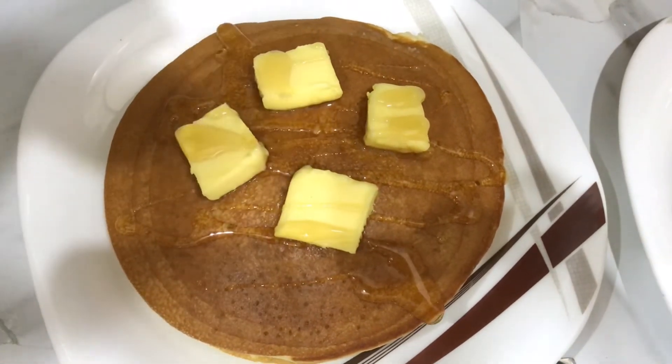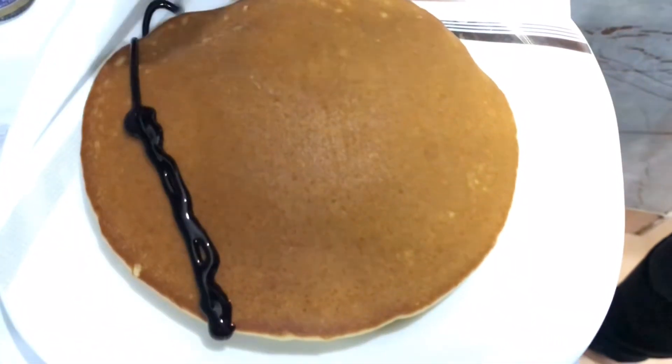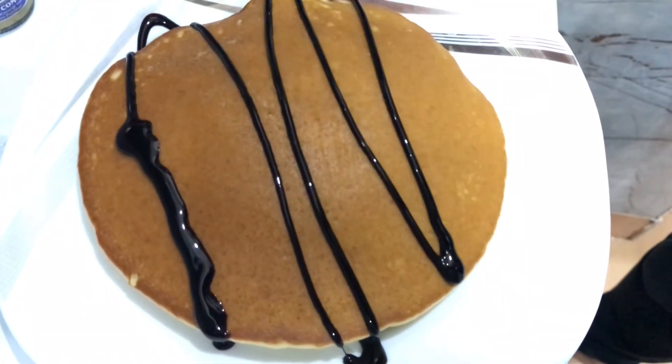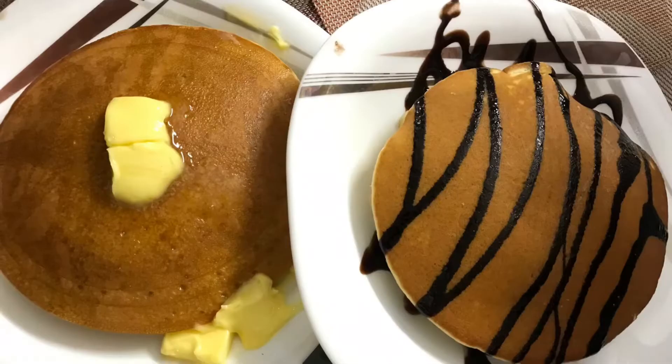Cook on both sides, then dish it out. Add a little butter, then on the other side add honey and spread it. You can also add chocolate syrup and strawberry jam. Our pancakes are very spongy and soft — they are ready!